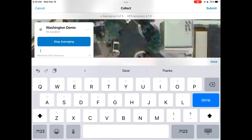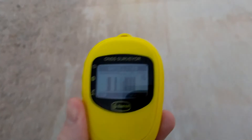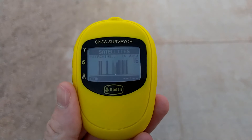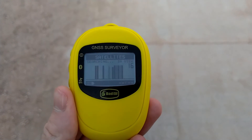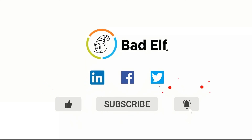Though the setup process varies slightly from app to app, generally just ensure you're using the Bad Elf GNSS Surveyor as the location provider and that the antenna height is set correctly. Now you're ready to start collecting high accuracy field data. Check out our best practices video for further information. Good luck and happy mapping!